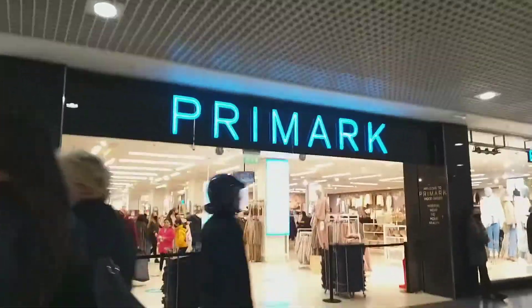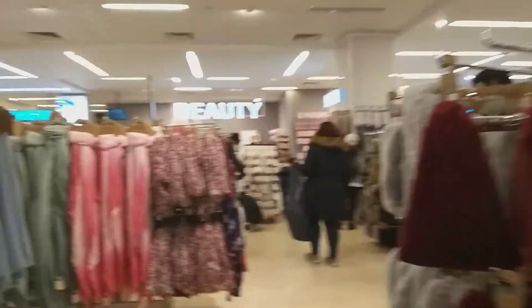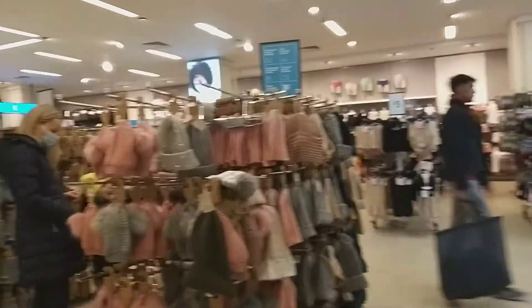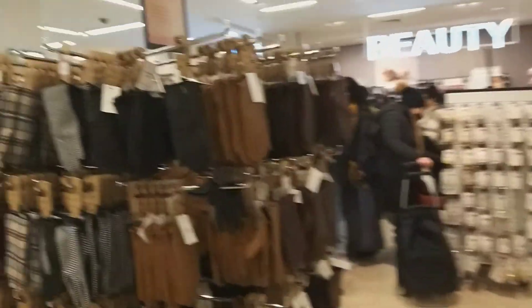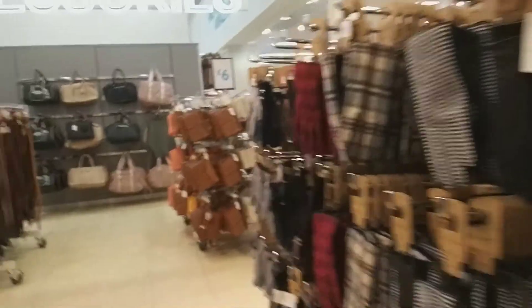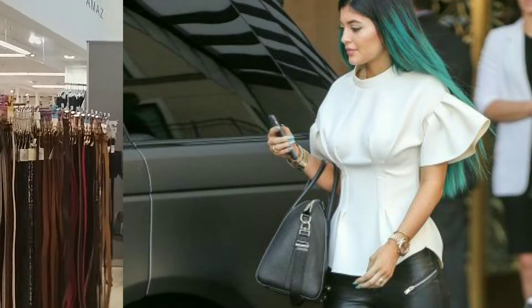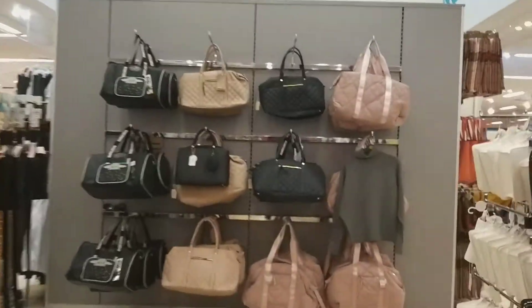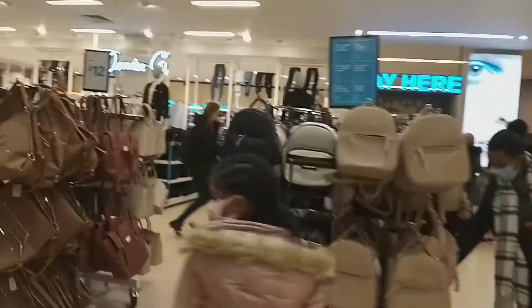Hi guys, this is Trendy Eve. I'm back with a new video and this is the look I want to create — it's a Kylie Jenner look. I'm popping into Primark because I'm not starting from scratch. I'm actually going to get a t-shirt style top like what Kylie Jenner's wearing, and I'm also going to get the leggings in this store to create the look for today.